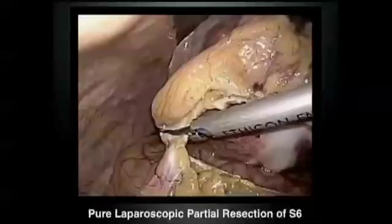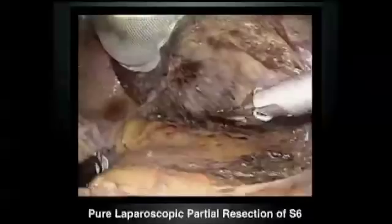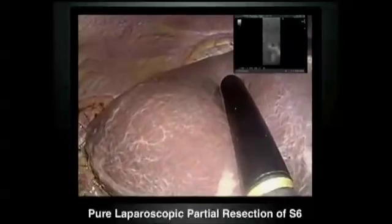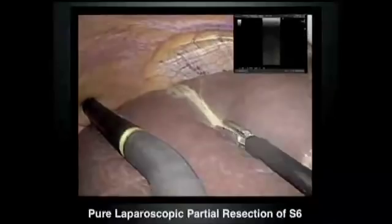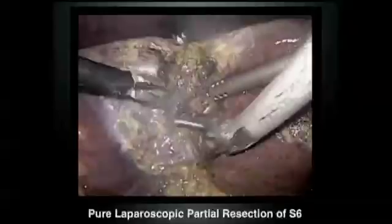This liver metastasis is about 7 cm in size but can be resected laparoscopically. Mobilization of the right side of the liver is very important. So we always mobilize the planned resection liver. Intraoperative ultrasonography is very important to identify what kind of vessels or intraparenchymal structures are along the resection line. Then we start using bipolar coagulator, monopolar sealant, and ultrasonic coagulator for surface parenchyma transection.